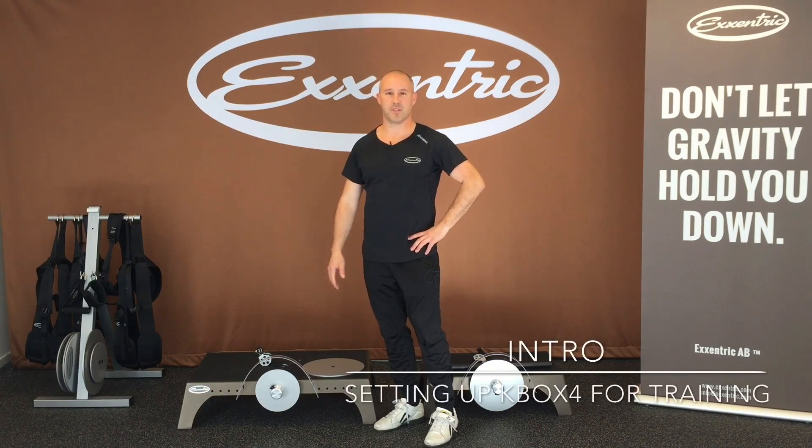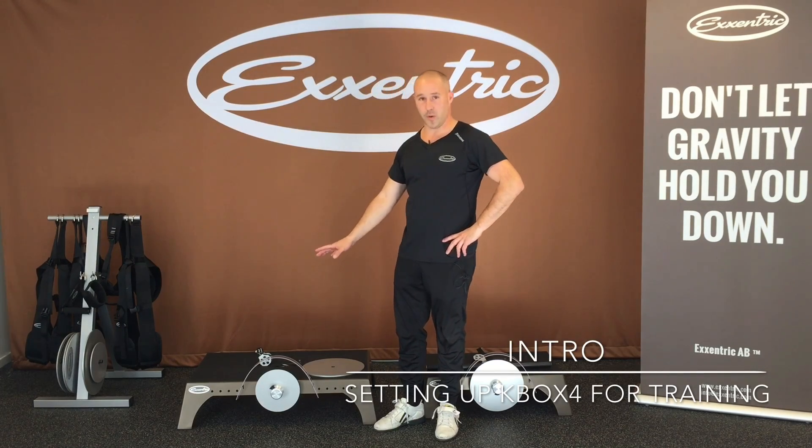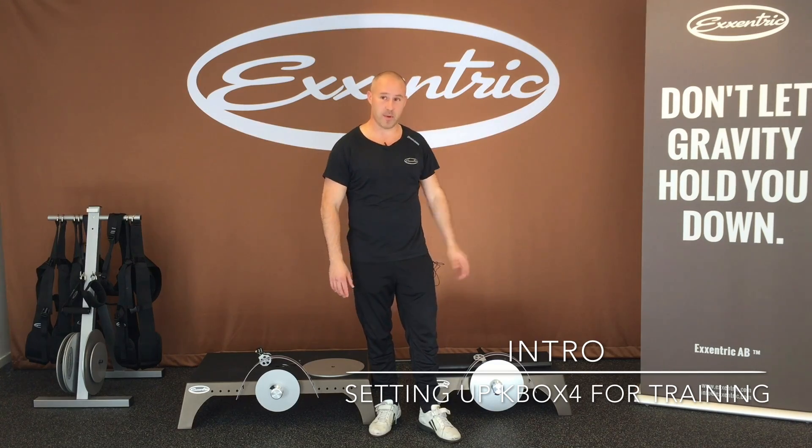Now time to see the K-Box in action. Here we have the K-Box Pro, which I'm going to use for the demo, and here on the other side you see the K-Box Lite.